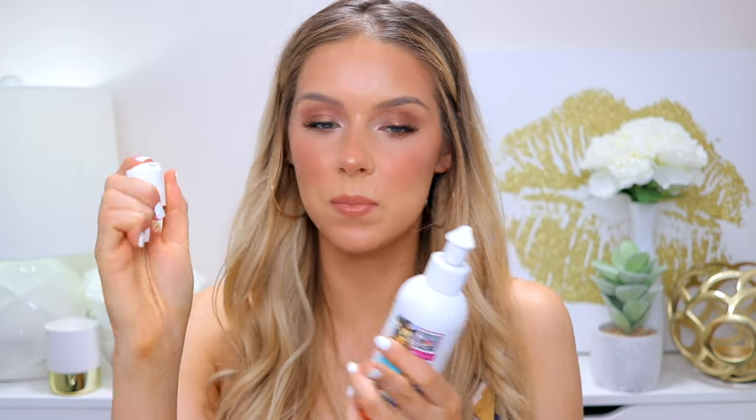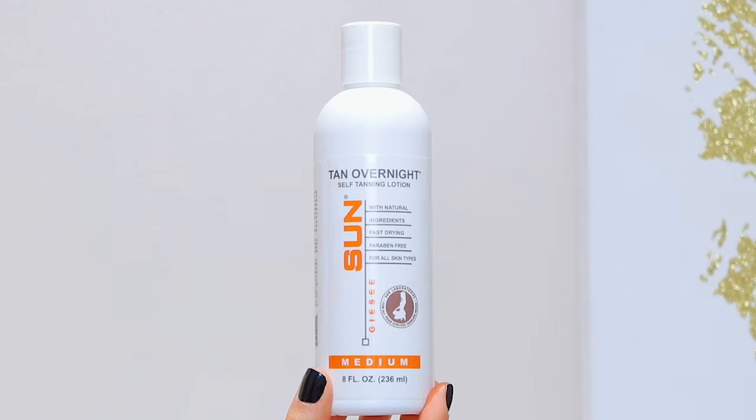I really like the packaging. It's a pump applicator that also comes with a closable cap — you press to open and it closes right back up. I love this because you can travel with it. I've tried traveling with a mousse self tanner that has a pump cap, and it spills and leaks everywhere. This closable cap is such a small thing but it really does make a difference.